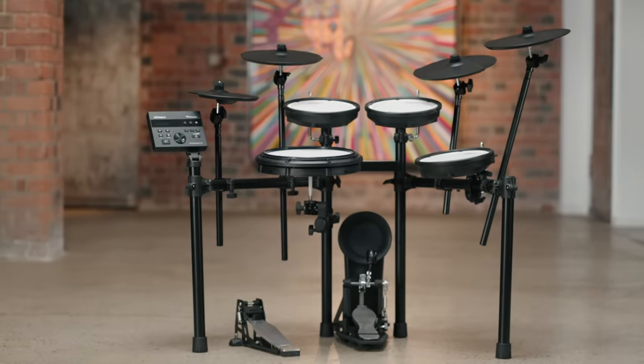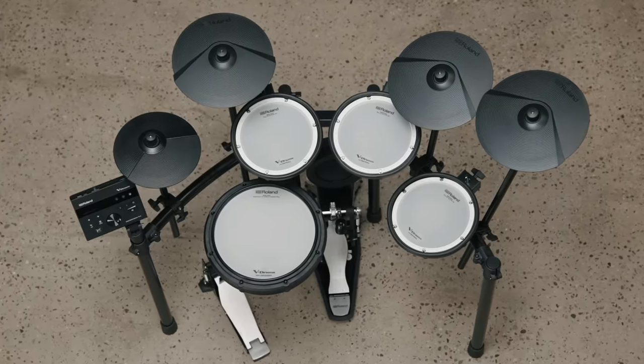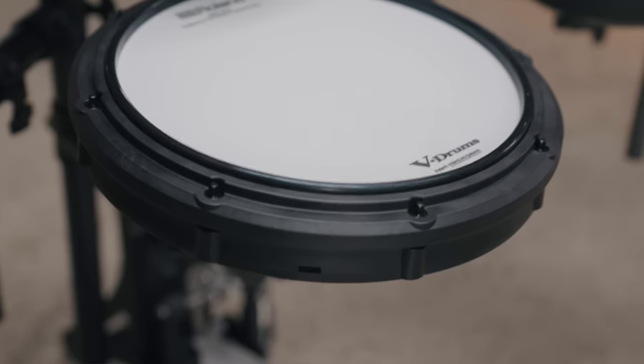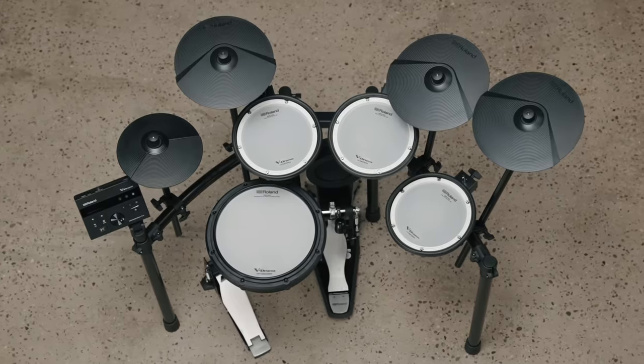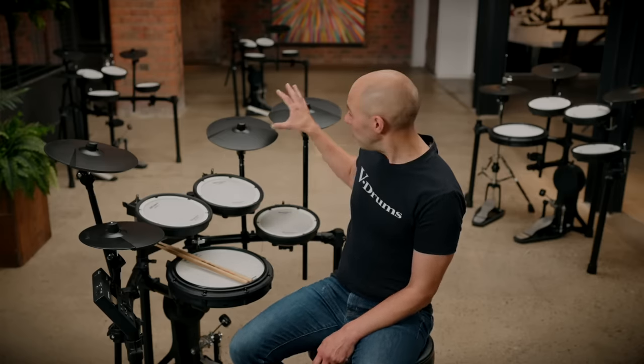Next is the TD-07 KX model. With the previous TD-07 KV the cymbals went bigger, but now the snare and tom pads are getting larger too. The snare increases from a 10-inch pad to this 12-inch PDX-12 model, with the mesh going all the way to the edge of the pad. The tom pads are uprated to the 10-inch PDX-8 pads with an 8-inch playing surface. The kick pad, hi-hat, crash and ride remain the same, but we also have an additional 12-inch CY8 crash, enabling extra sounds, accents, increased coordination skills and stamina building.